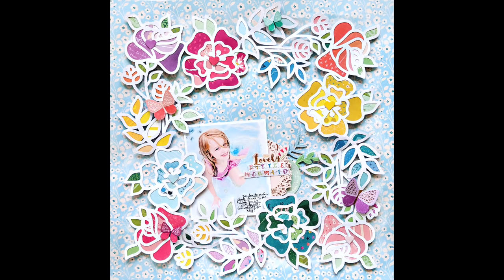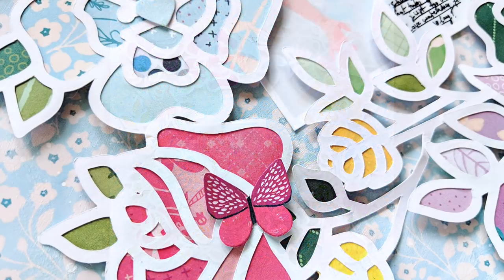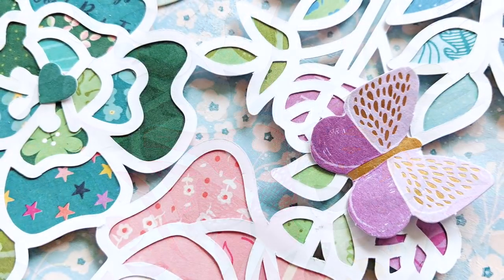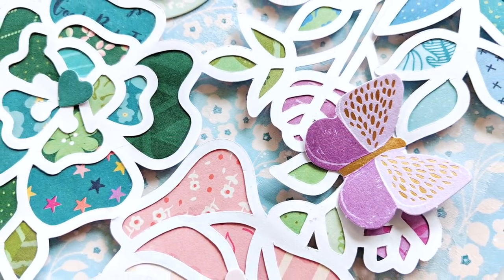Hey everybody, it's Paige Evans and I have a new process video to share with you today. This is featuring my new Whimsical collection with Pink Paisley and my Flower Frame die cut.